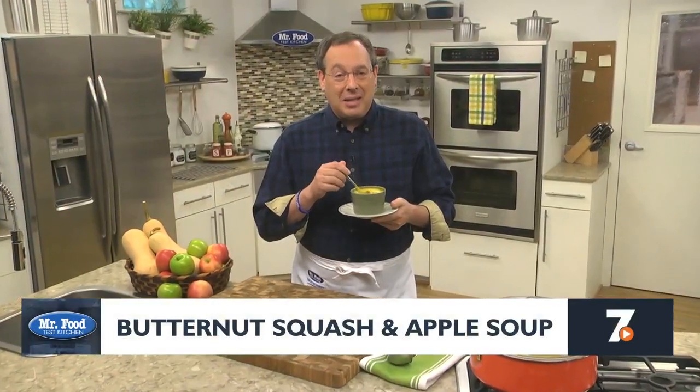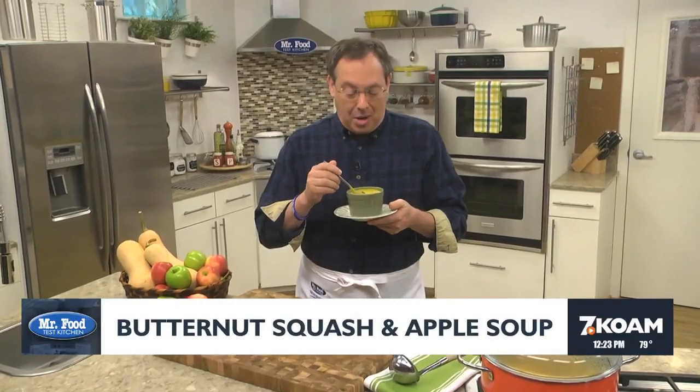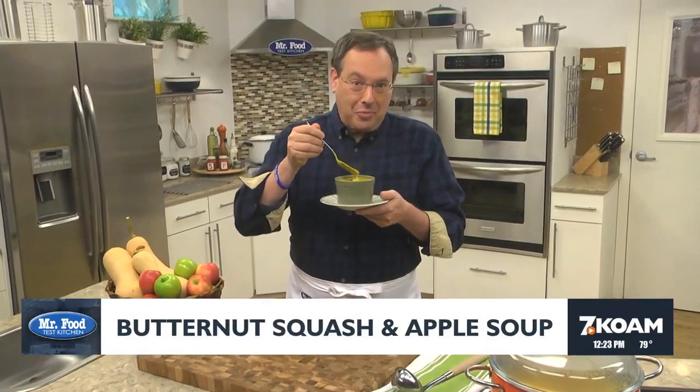I'm Howard of the Mr. Food Test Kitchen, where today we found a super creamy way for you to say, it's so good.